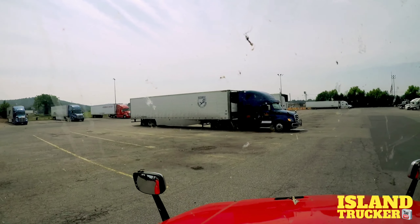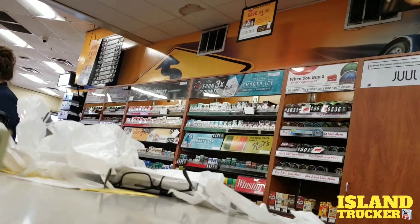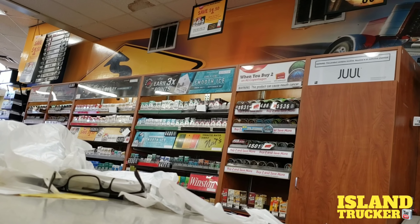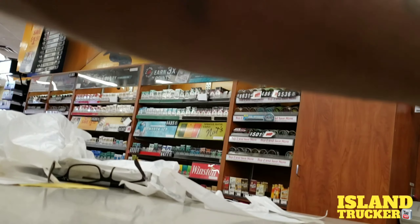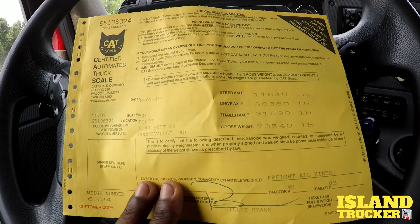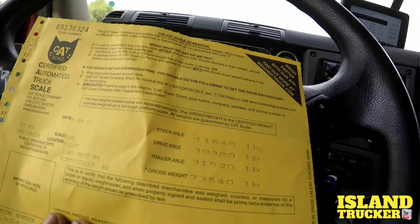I found a parking space so I went inside to get a scale ticket. That's what they look like. And the weights are good — I got 11,000, 6,000, 30,000, and 31,000.